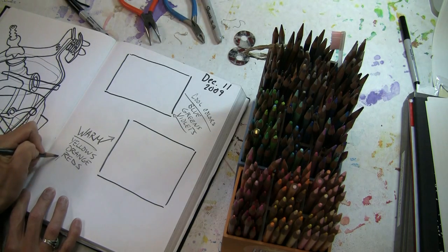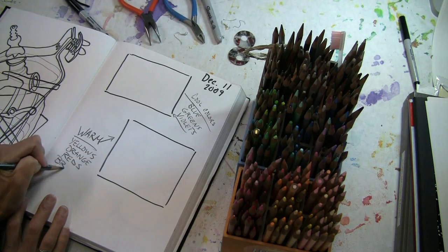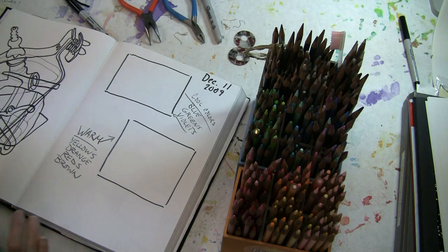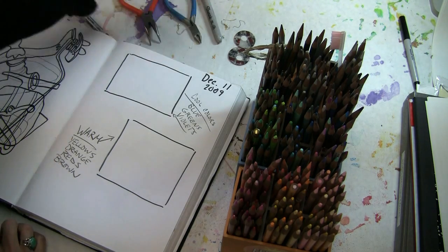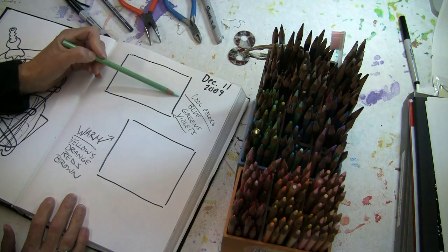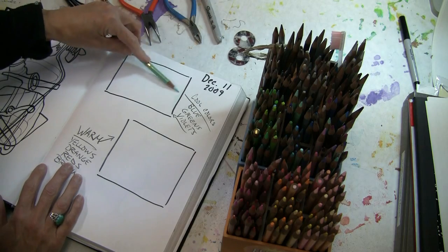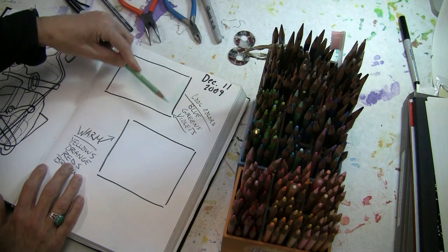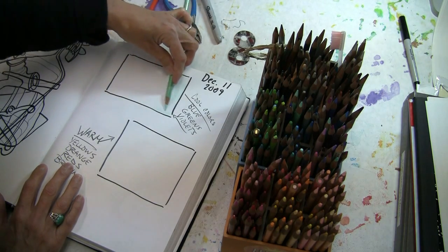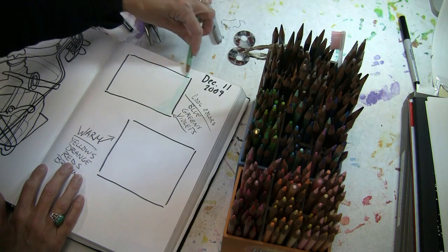And also any warm browns like sienna. Now I'm going to use this lightest value of a kind of minty blue-green, and I'm going to cover this whole area in the square with it. You can do this with watercolor — it's a lot faster than using colored pencil.